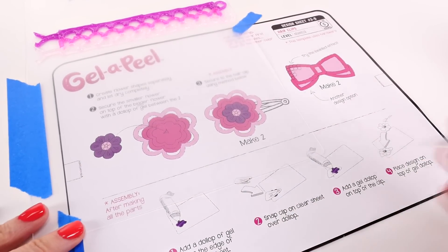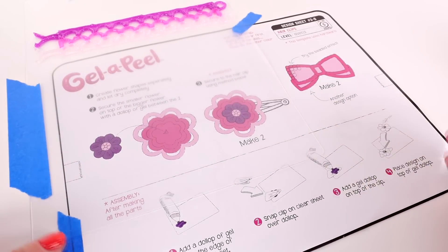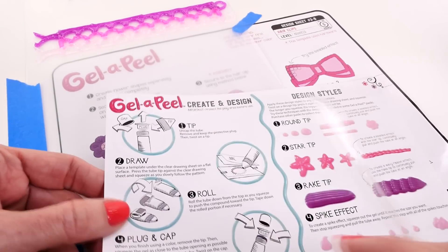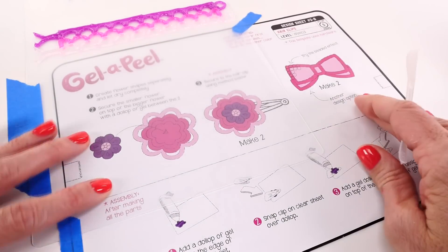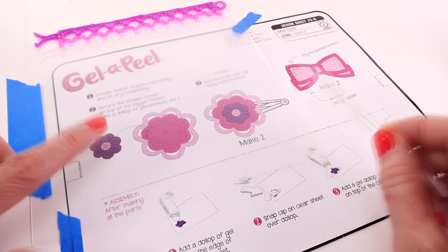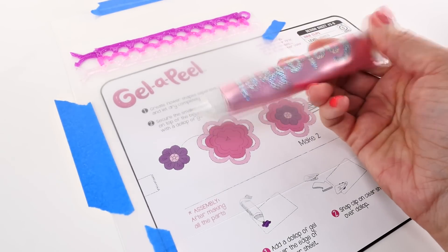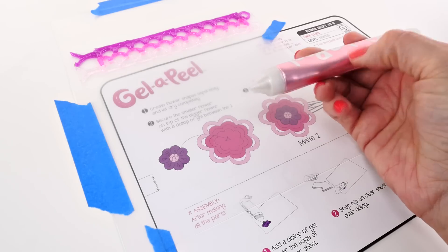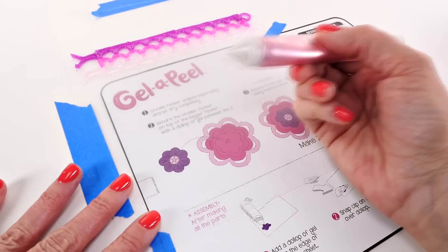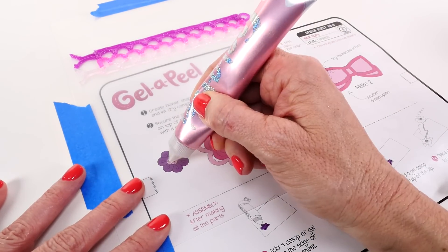While the cuff dries, we're going to work on the hair clip or barrette next. The templates are really cool because they have all the directions right on them — that's really all you need. When you're using the gel tubes, make sure you press from the bottom so the top is full of gel, which allows you to use steady pressure and get a nice even stream of gel.